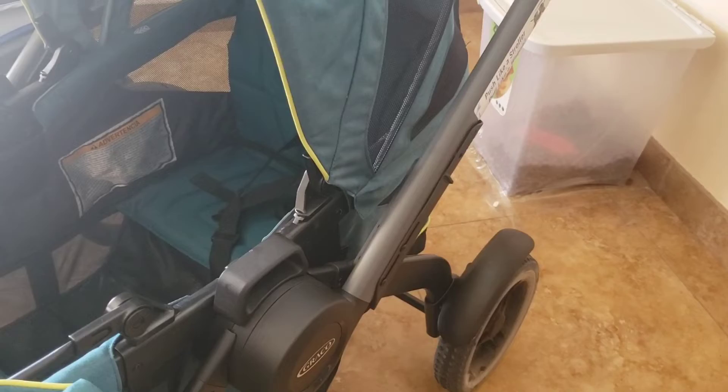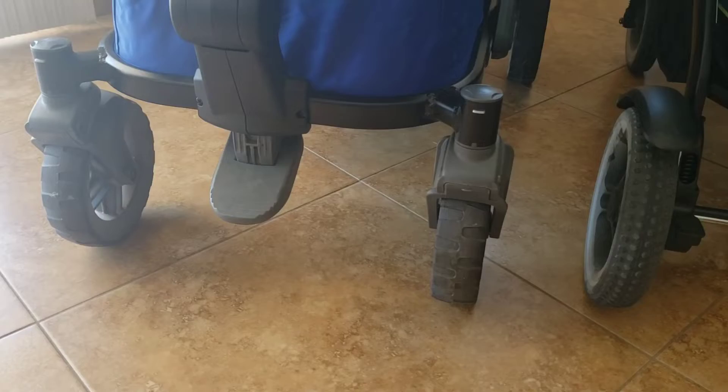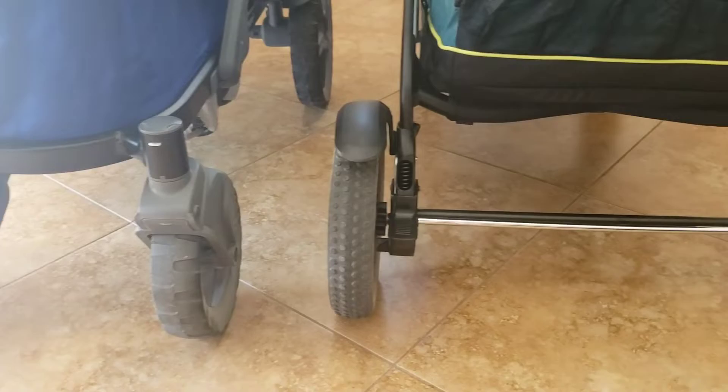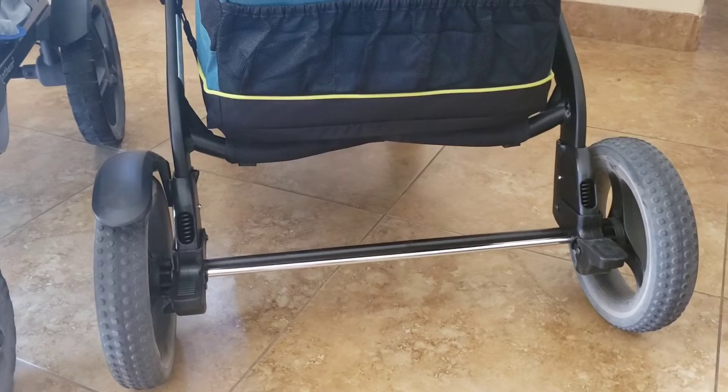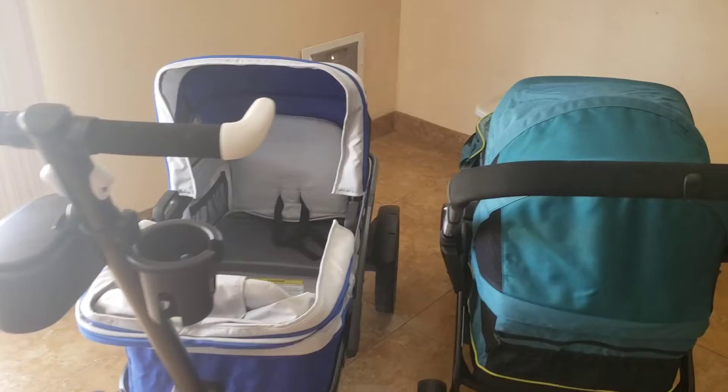I just noticed a mudguard is missing from my Graco — one side is just shoeless. They weren't the easiest to put on, so I'm not sure why it fell off. Another difference: the Anthem has one single brake that locks both back tires, whereas the Graco has two individual brakes you have to lock separately. Neither is very curb-hoppable — for the Graco especially, pushing down on the curb with a lot of weight is dangerous, so for both wagons you'll want to pull them up over the curb.